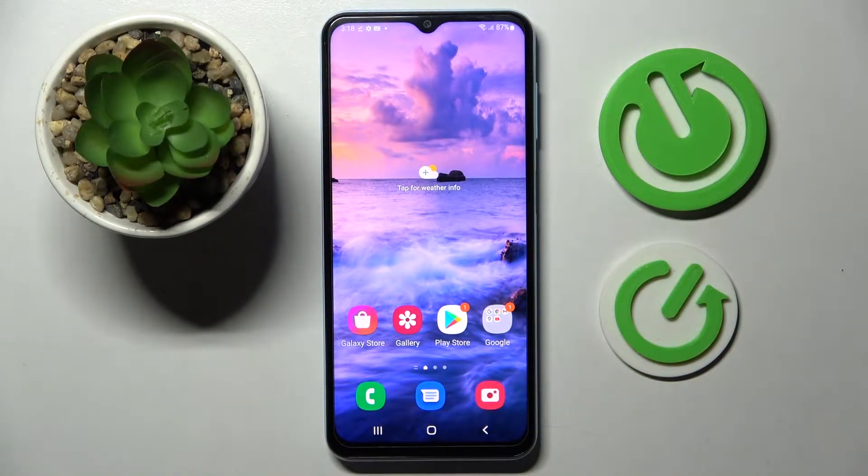Hi! In front of me is Samsung Galaxy A14 and today I would like to show you how we can set up an alarm clock on this device.